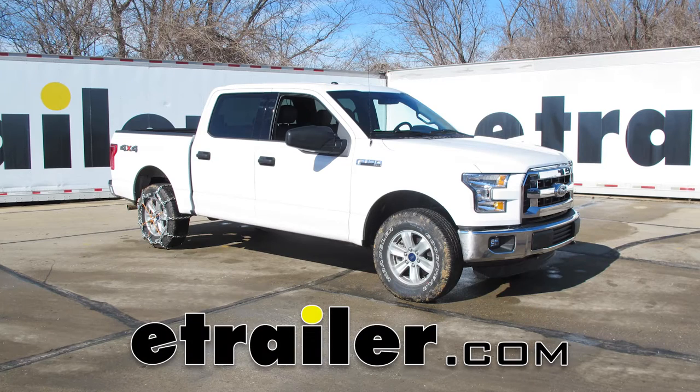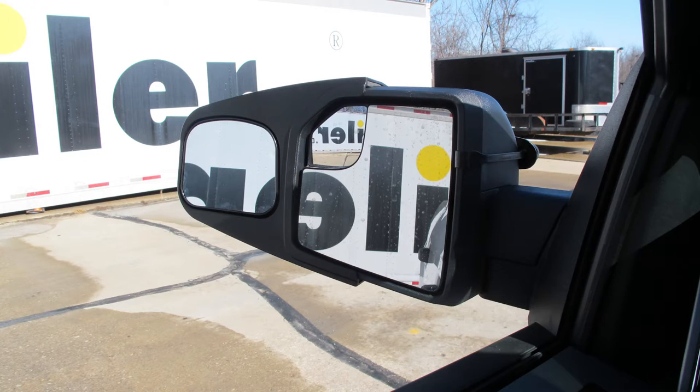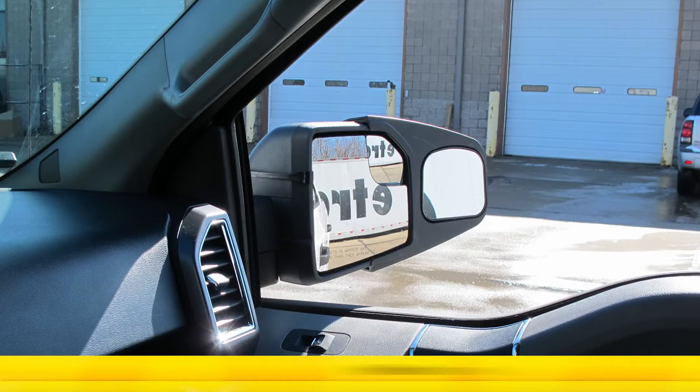Today in our 2016 Ford F-150 we're going to take a look at and then show you how to install the Longview custom slip-on towing mirrors for the driver and passenger side.